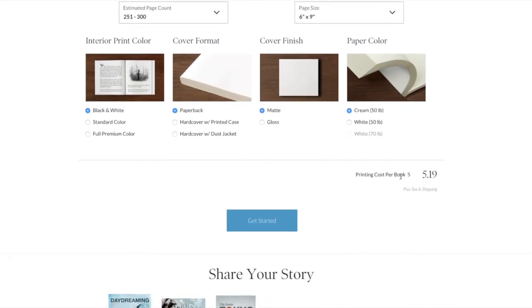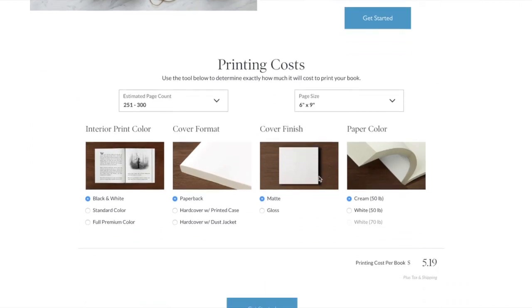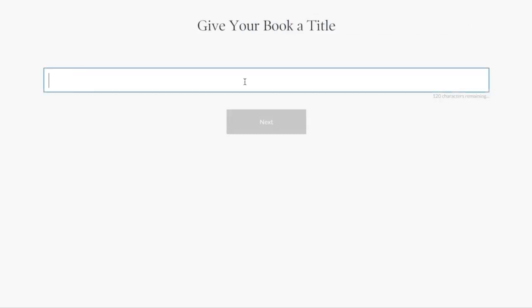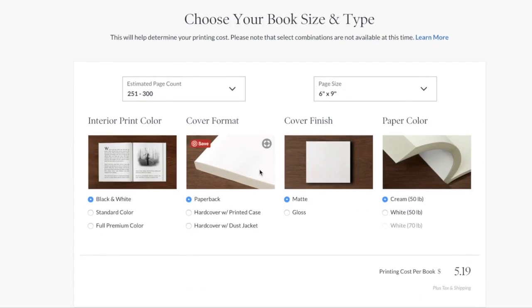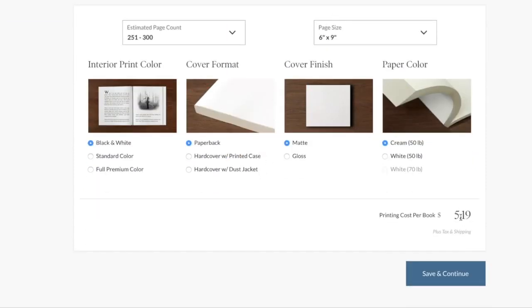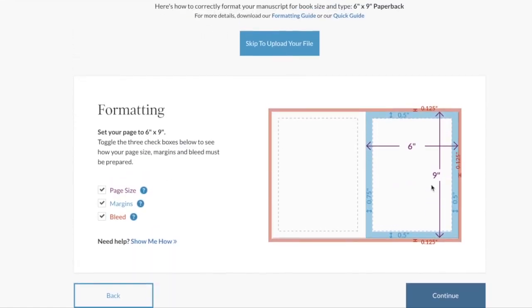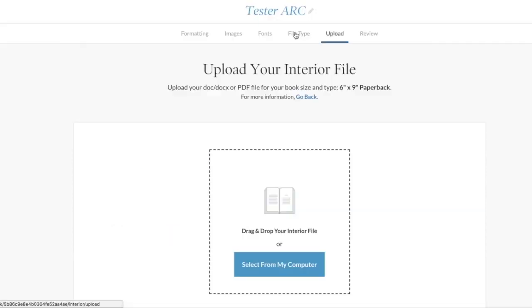My main concern right now is I'm trying to find a printer for advance review copies, so I wanted to see if that was a reasonable cost. I'm going to click 'Get Started' and show you the process. I'll name it 'tester arc.' It carried over everything from my estimator, which is nice. It looks like there's a formatting option, but I already have an interior file, so I'm going to skip this.